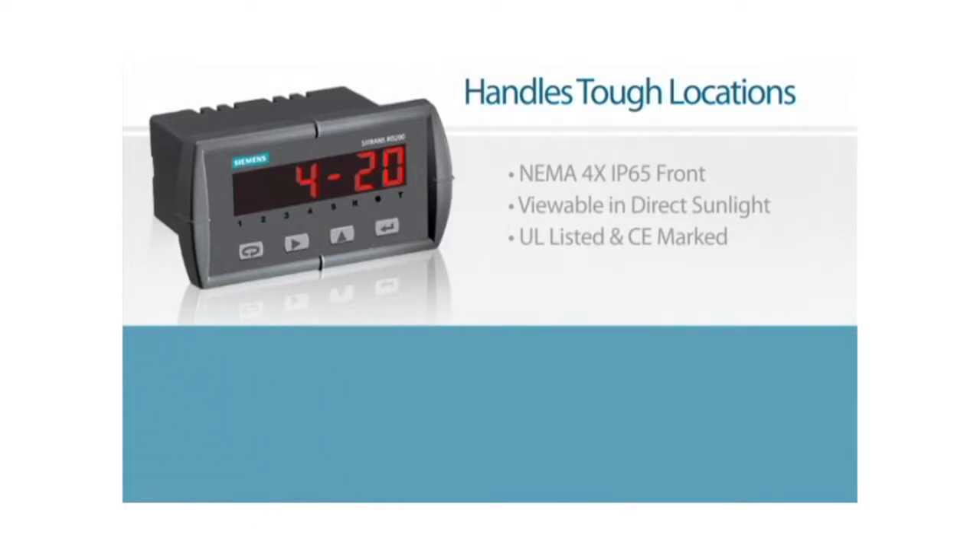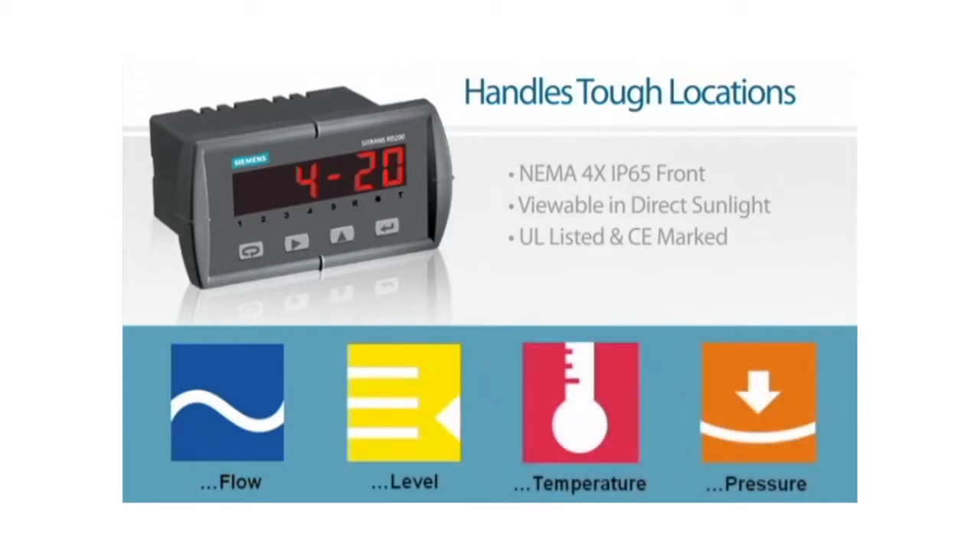The RD200 can be used in flow, level, temperature, or pressure applications, wherever you have transmitters or temperature probes and need an easy-to-read display.